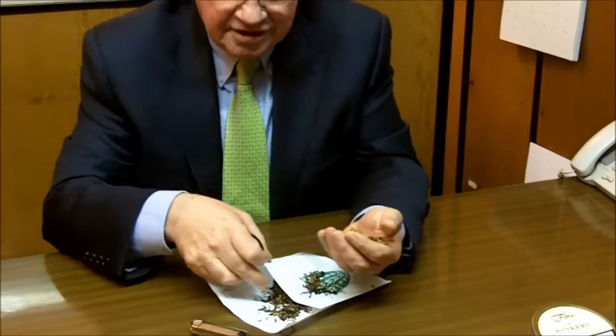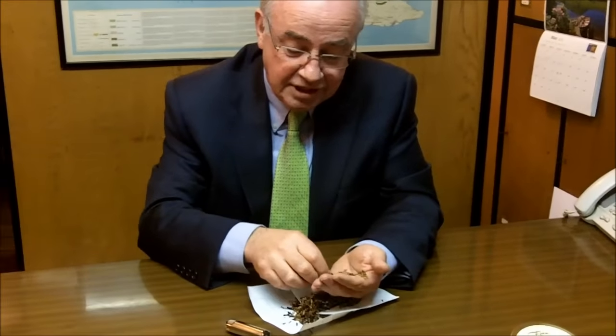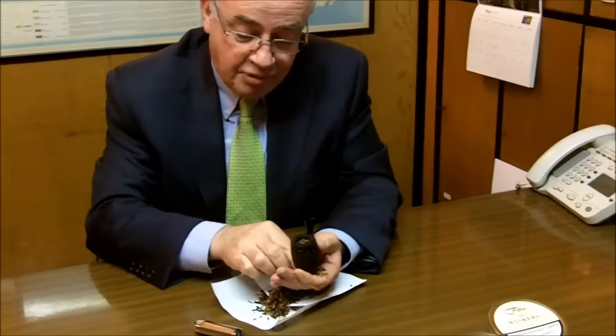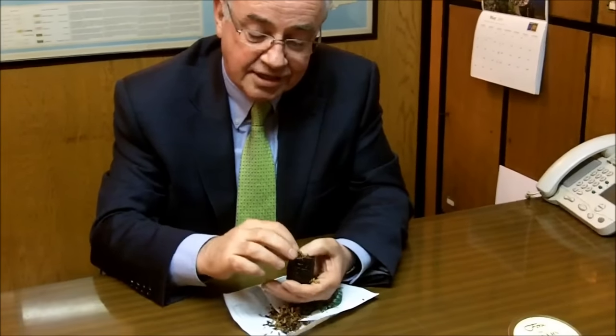Now that you've filled it like that, take some of the short tobacco that you find and put that on the top of the pipe. That will make it that little bit easier to get it lit.